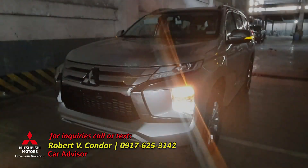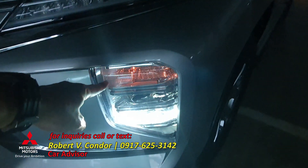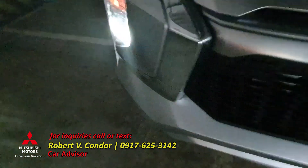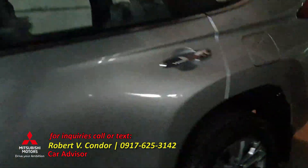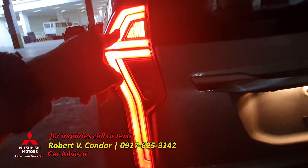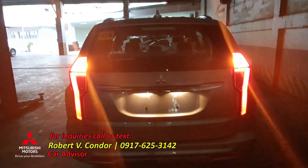Let's check the headlights. There are daytime running lights, the main headlight, and fog lights on this side. Same on the other side. Checking the back — we have LED taillights.